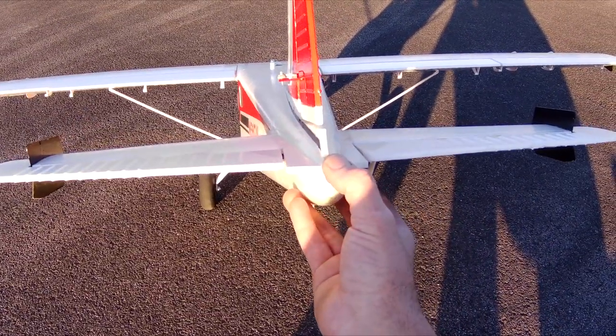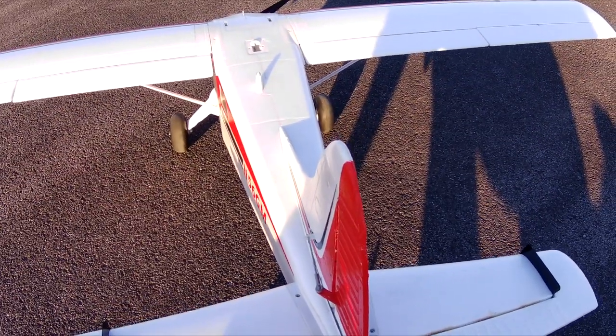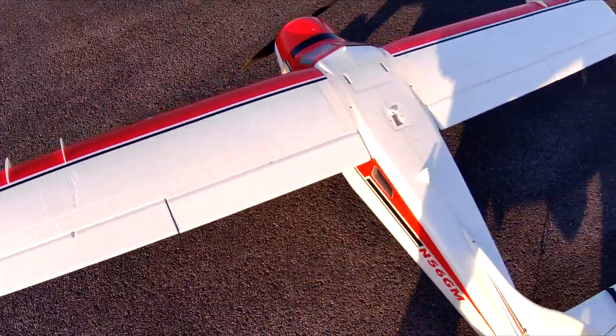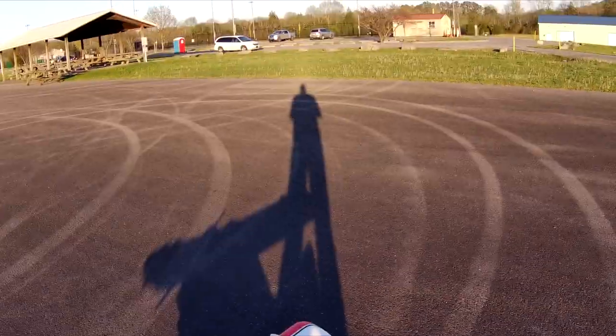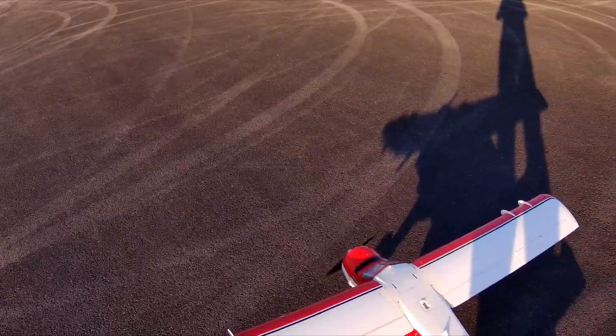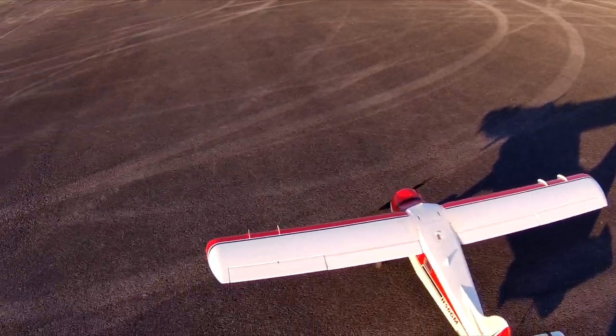Safe on. And right now, holding the plane level, the elevator doesn't move. 25.3 volts, zero amps. So it's good to go. 70 Fahrenheit. Let's take this guy up.